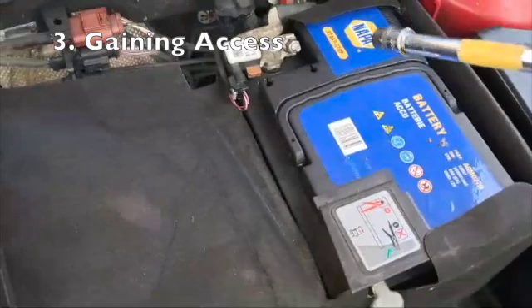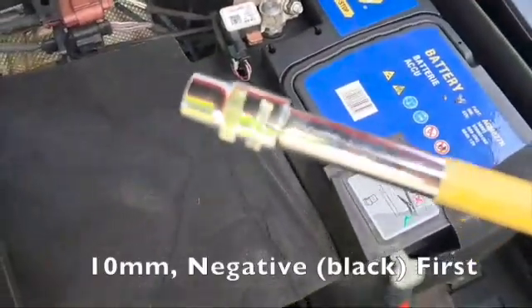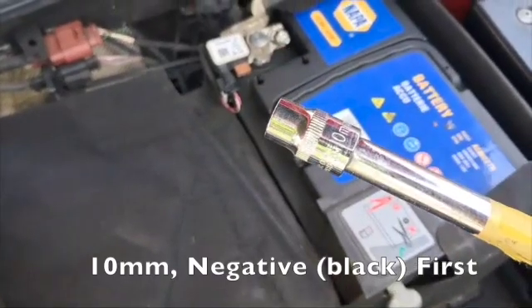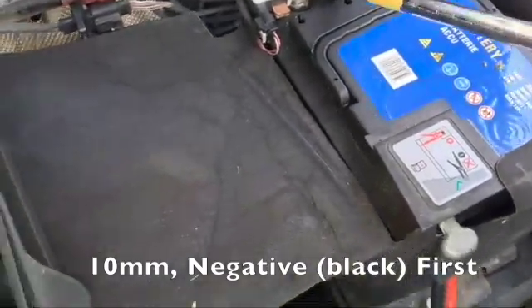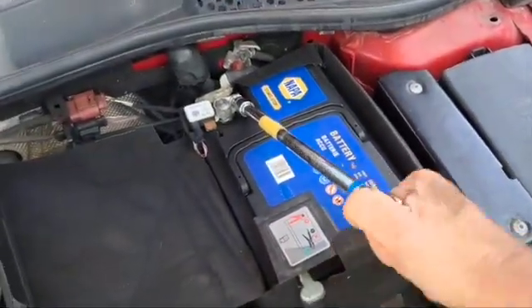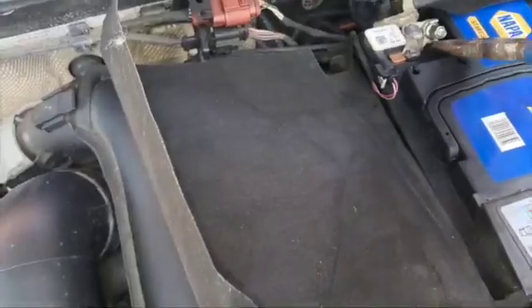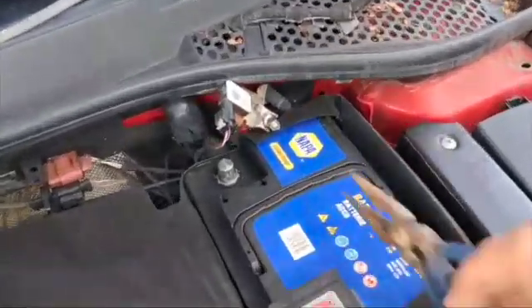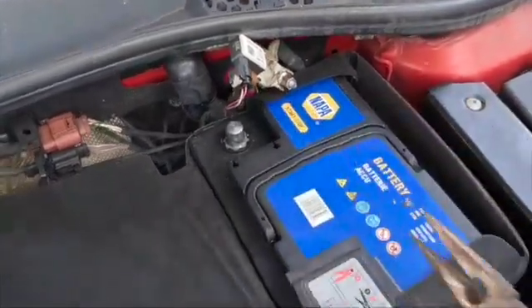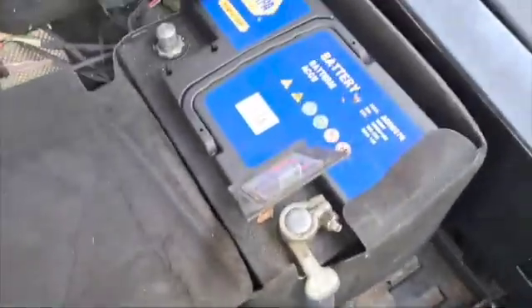To remove the battery, start with the negative — the black — I've got a 10mm socket on there. That's lifted apart and wide, and then onto the positive.